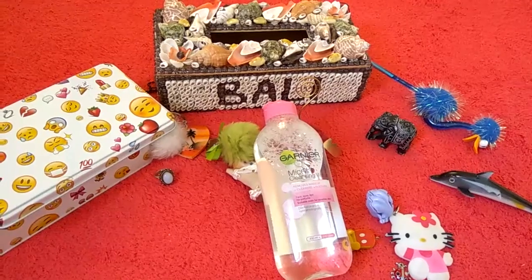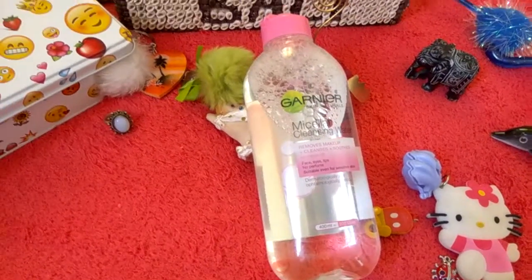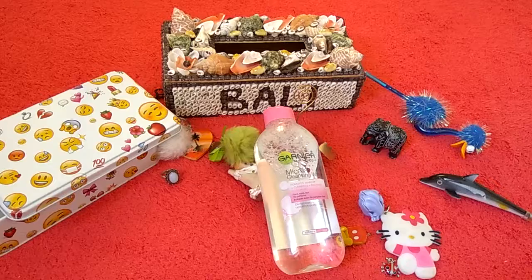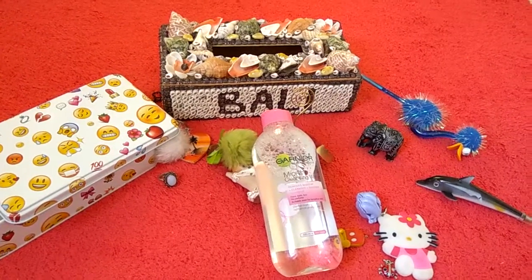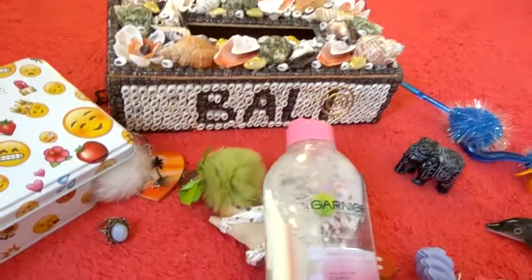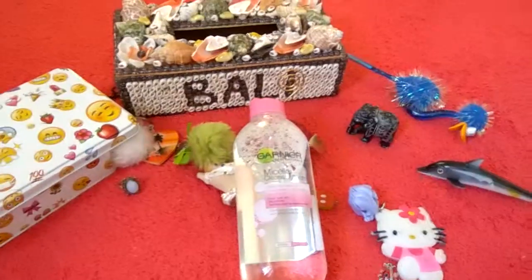This is 400ml — it's quite a large bottle and it says it comes up to 400 uses. I have been using this for the past one month and barely any of the product is gone. I'll just show you — see, it's almost still full.